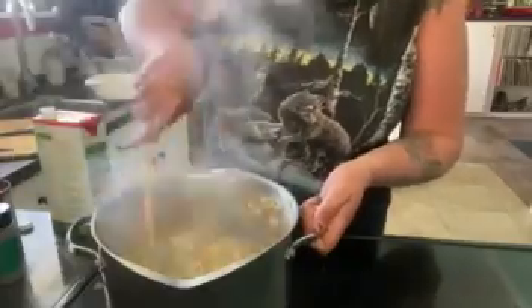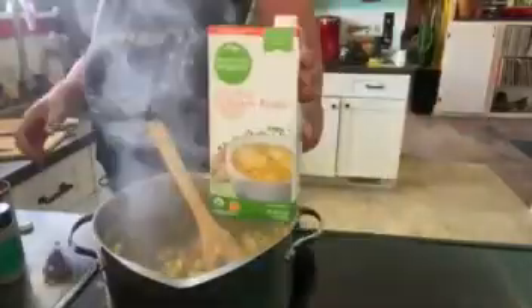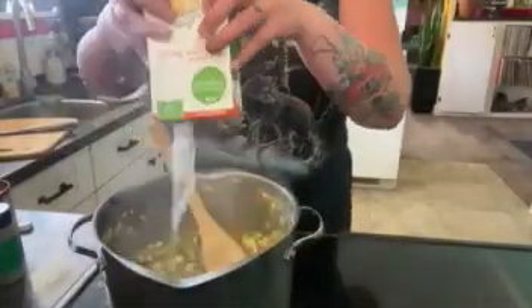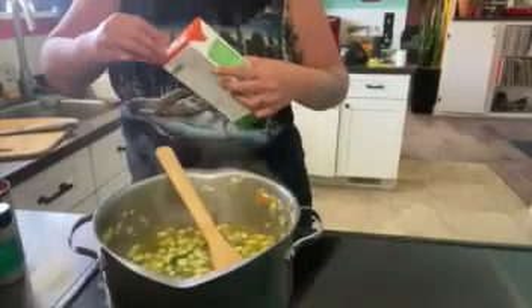It's kind of weird to add beef broth — it's kind of a vegetarian meal. Oh no — chicken broth. That's a lot of that. So not vegan, not really vegetarian either. But, you know, it's good, so fuck it.